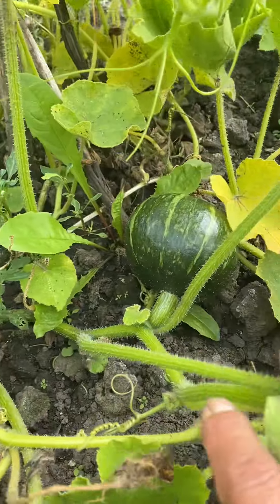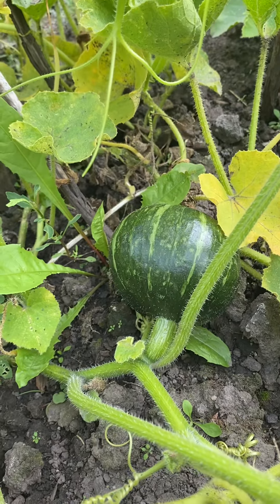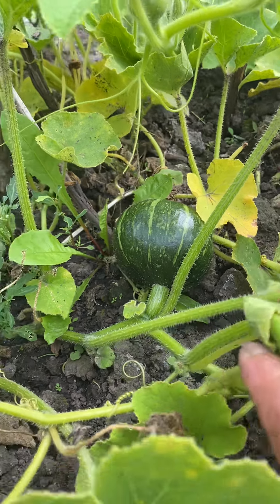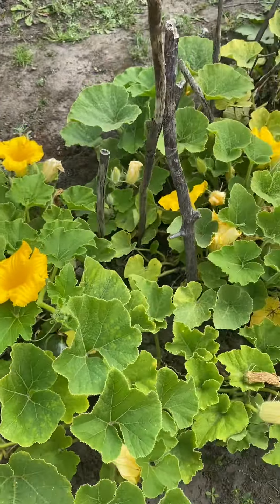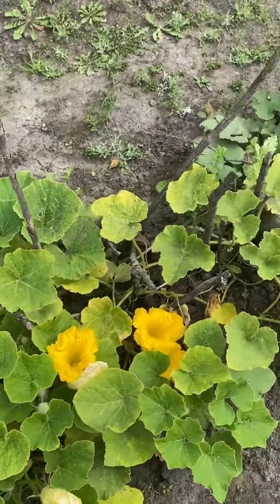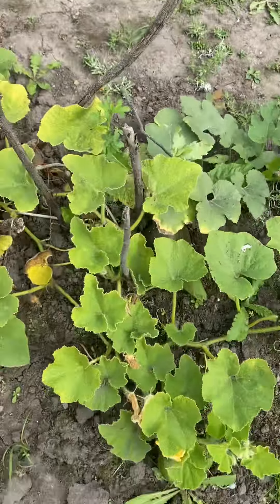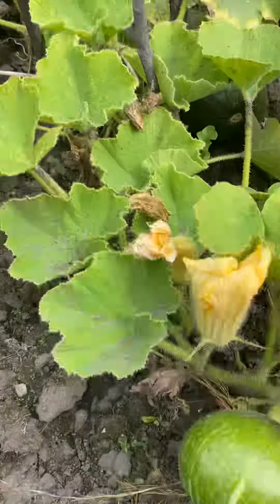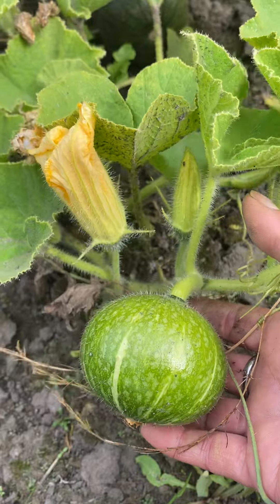Perfect for pumpkin pie! My son, my palanga, and my husband love the squash pie — they love it! And this one here, more flowers, still small. Look at that, guys.